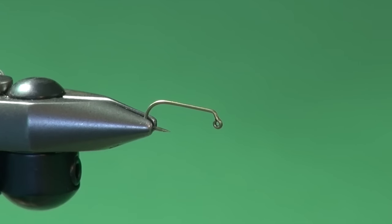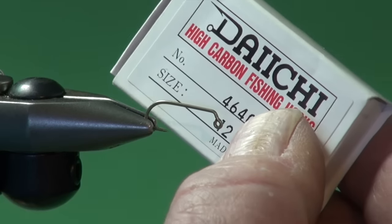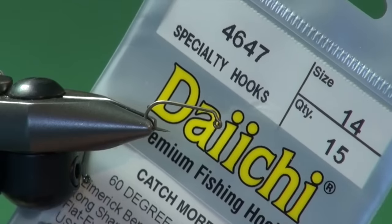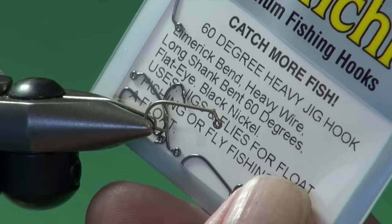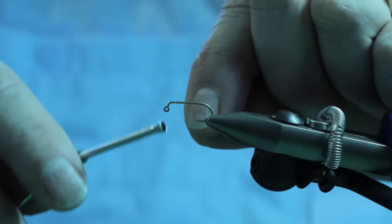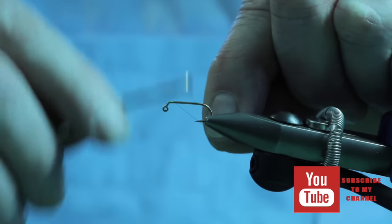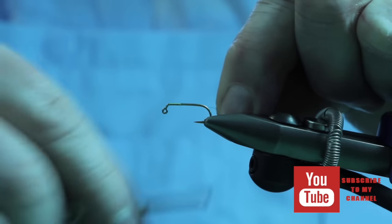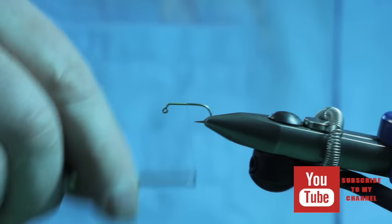So let's tie the Kismet, a great little balanced leech. Into the jaws of the vise I've placed a Daiichi 4640, number 12. You can also use a Daiichi 4647 — it's the same jig hook, just a black nickel finish. Cover the hook shank with tying thread, an 8-0 olive in this instance. A good thread base gives good traction to hold materials in place.